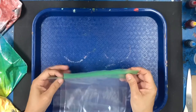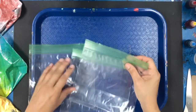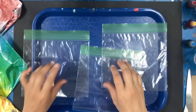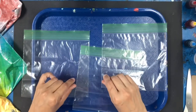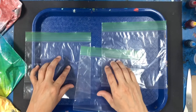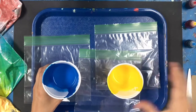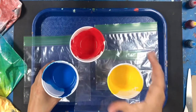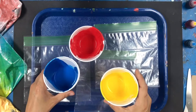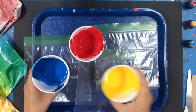For this project we're going to start with three baggies — they're regular Ziploc baggies, nothing fancy — and our goal is to blend our primary colors into secondary colors. You can use either acrylic paint, which I have here in the cups, any kind of acrylic paint. Just add a little bit of water to it so it dilutes and goes into the bag a little easier.